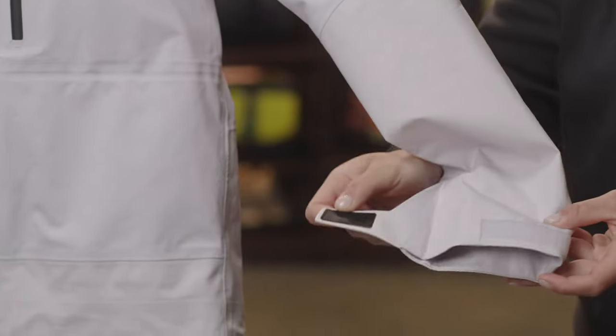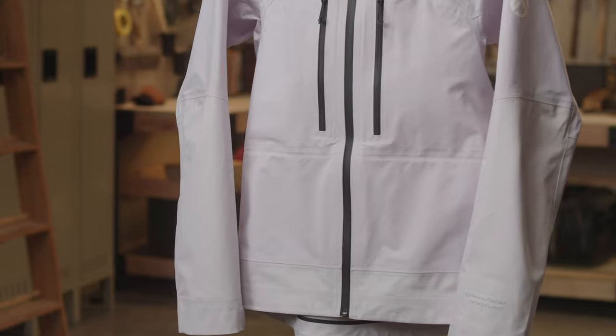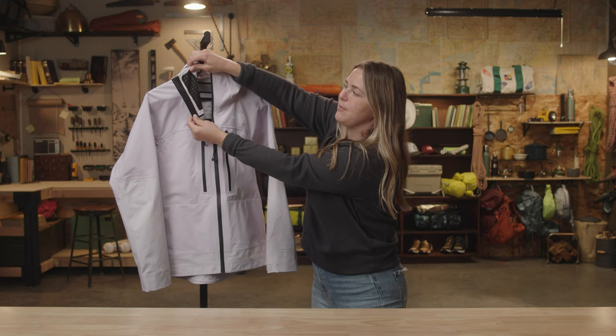We've got adjustable cuffs, two large chest pockets that are raised up higher to be harness compatible, and a soft brushed chin guard with perforations for breathability.